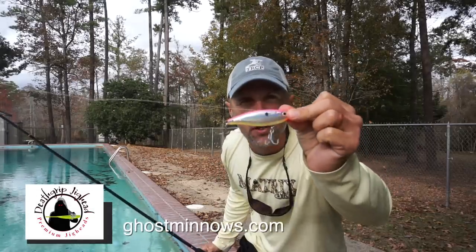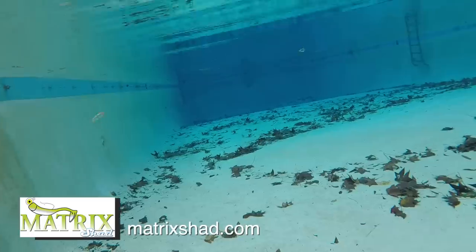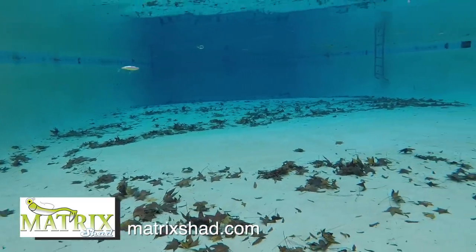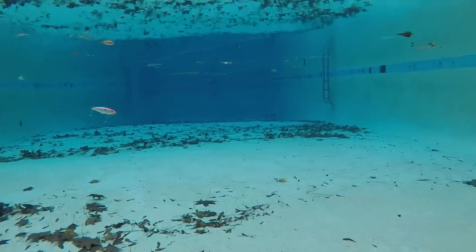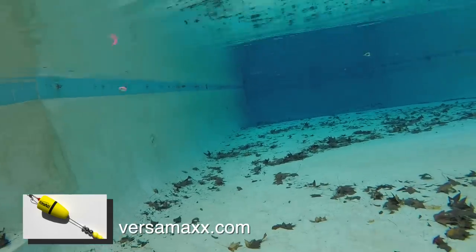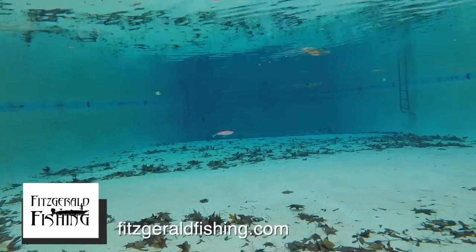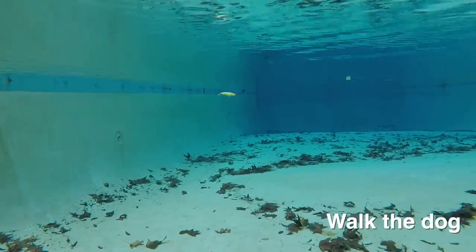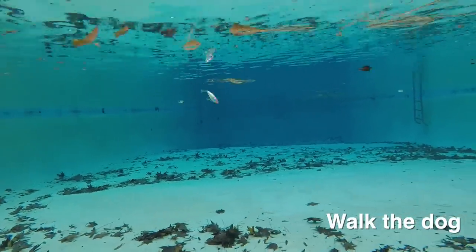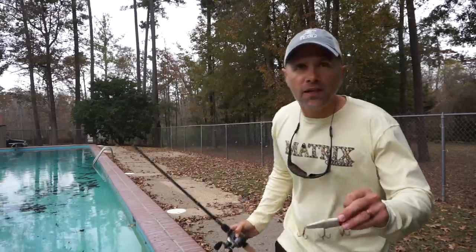Next up is the hard version of the H2O Express Hover Shad, which has some subtle rattles. I actually preferred it to the hard plastic Mirrodine — this bait looks really good, it's got a lot of erratic action and certainly a whole lot of sound. Walking the dog with this bait wasn't the best though — it was difficult to get a good cadence going and the bait kept rising to the surface.